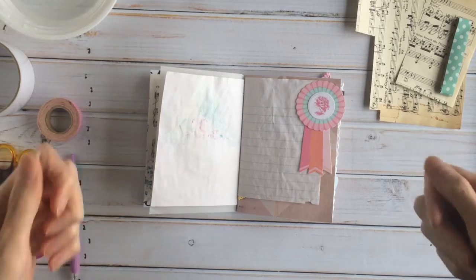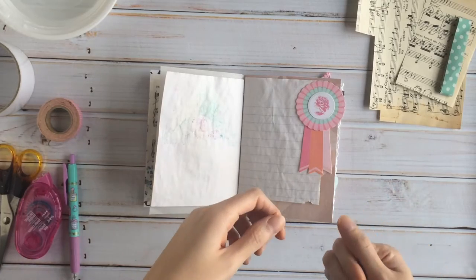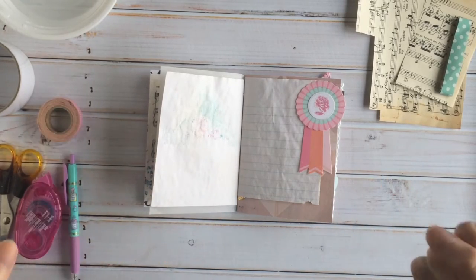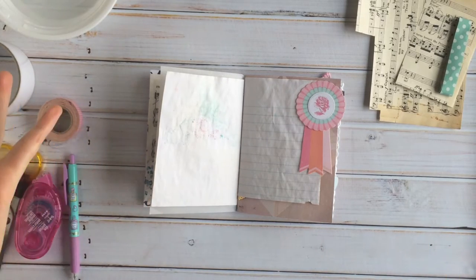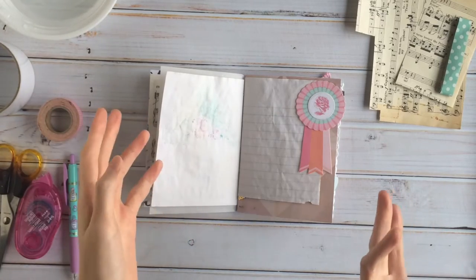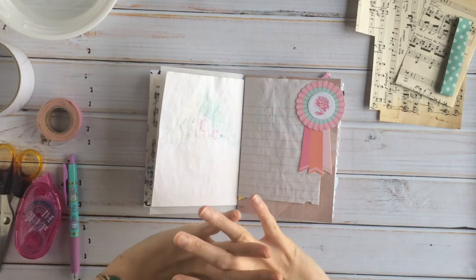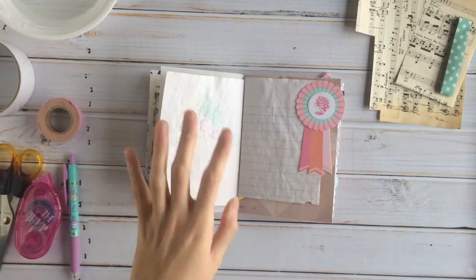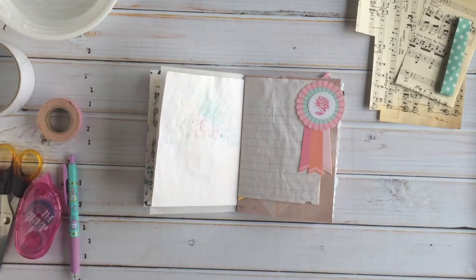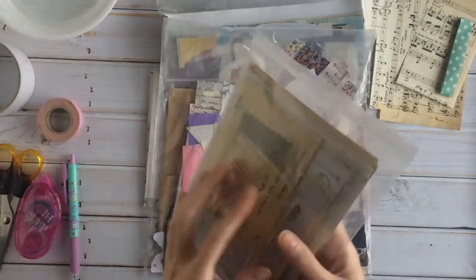I have a box full of little clippings from magazines and catalogs, plus a giant catalog section — but that might be a completely different video. If you're interested in knowing where I find my images from magazines and stuff like that, I can definitely do that video. But I'm going to go get a few of the little baggies that I have and pick up a few images from that box.